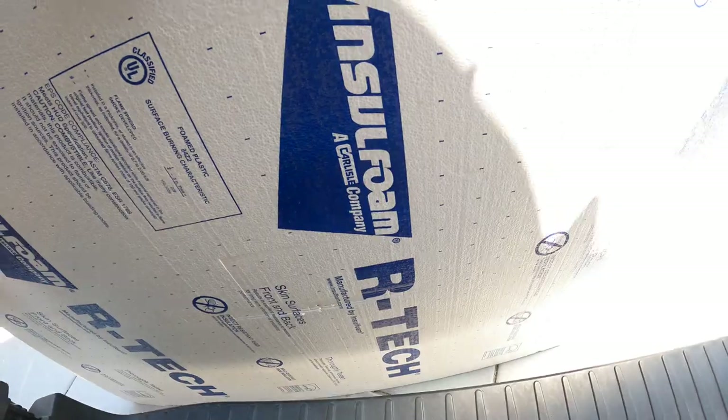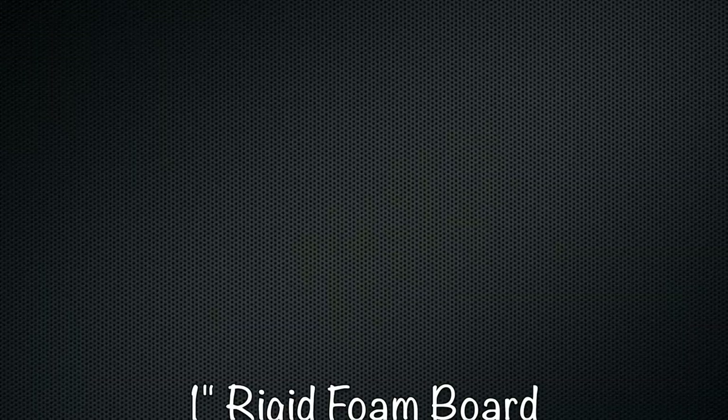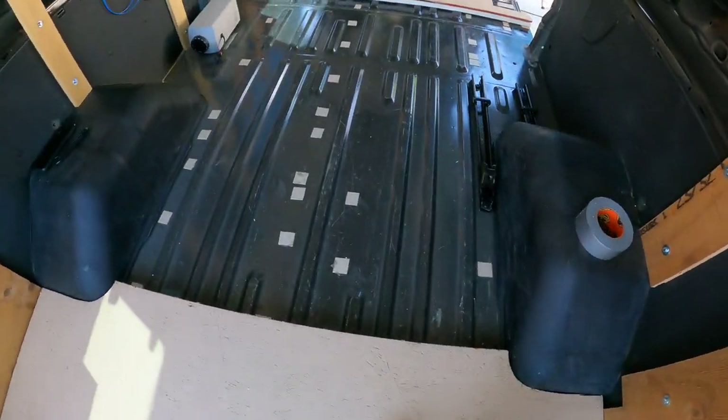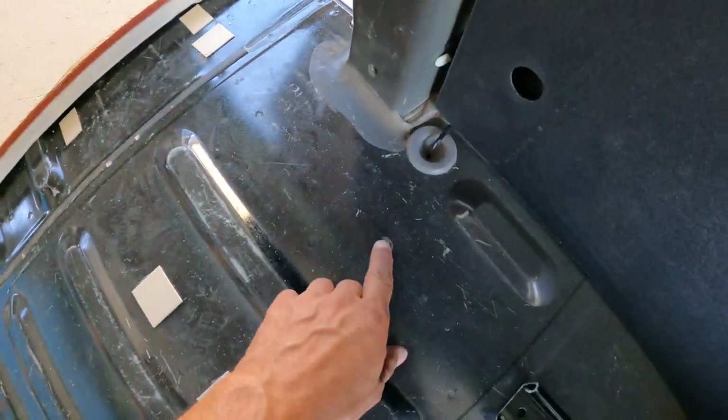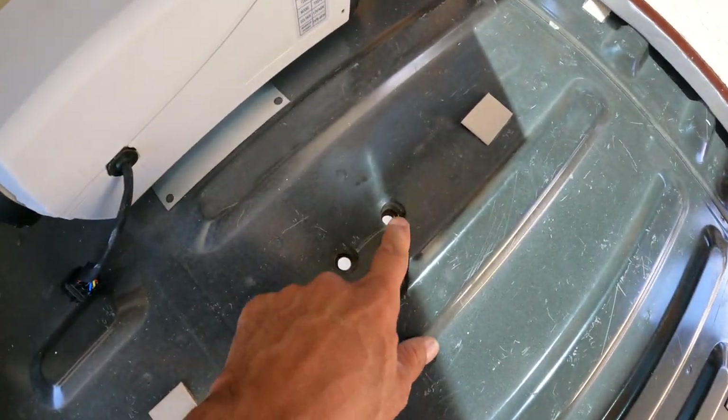This is what we're using for the insulation. Now we've got to get this middle part done — we're probably going to use one of these holes for drainage when we don't need to have the gray water tank hooked up.